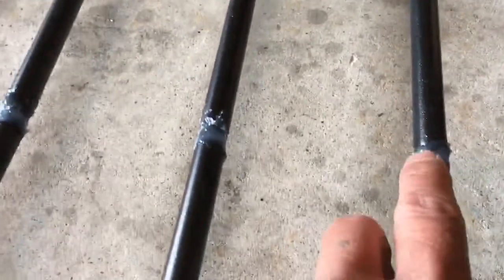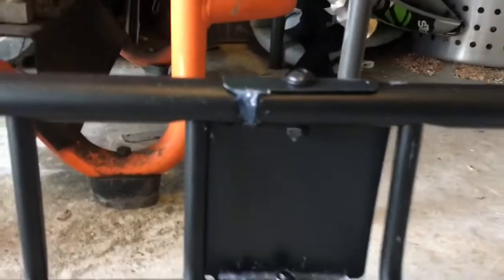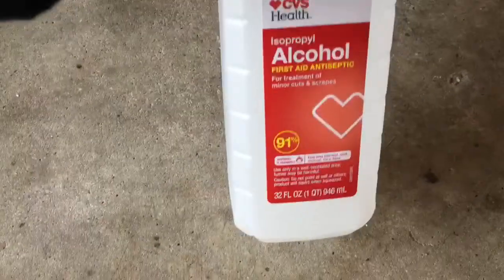Alright guys, it's the next morning now. I added clear silicone — I had extra so I decided to use it for automotive. I put it where I think water will run through, right on the connections. Then we're going to spray Flex Seal for more durability, and then coat it with matte black spray paint. But before you spray it, use 91% rubbing alcohol — wipe it down first.